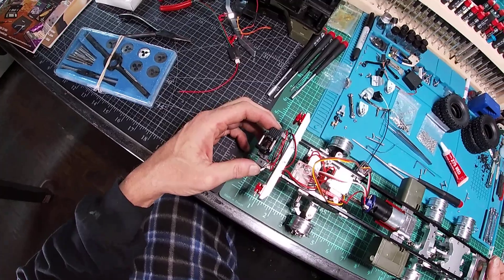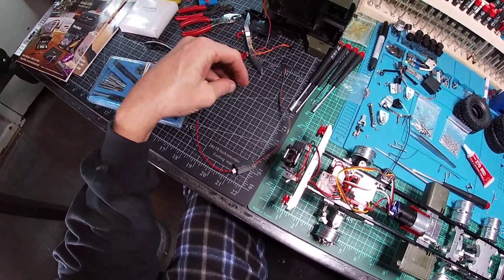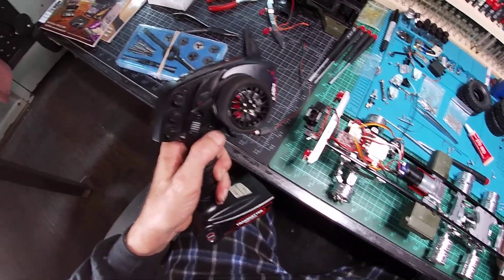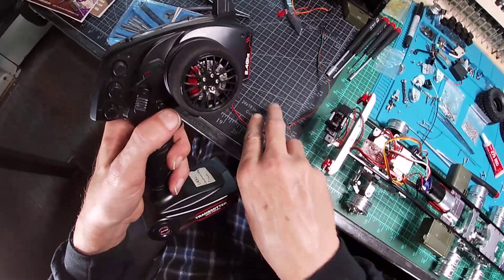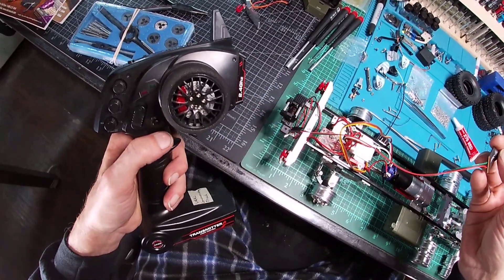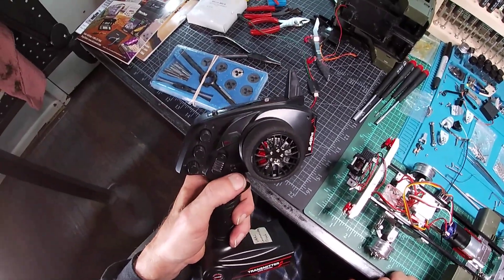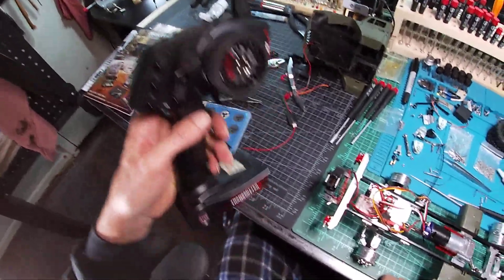I do have the winch, but for some reason it doesn't work quite well. It moves one way and does not reverse like it's supposed to. There's another wire out there that actually says 'reversing' for the winch — I'll buy that later.